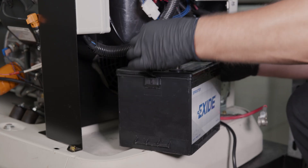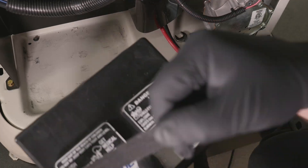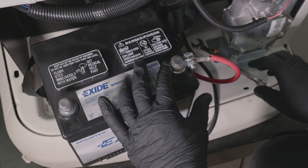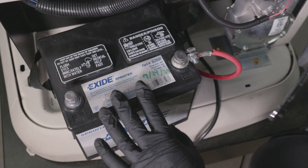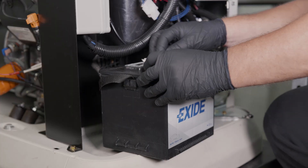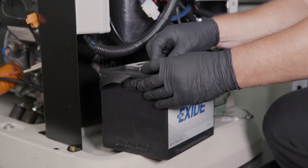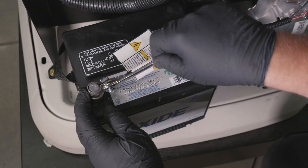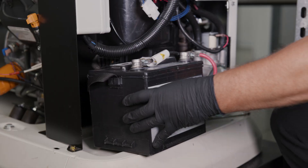Remove the disconnected battery and insert the new battery. Connect the positive battery cable, then connect the negative battery cable. Tighten the cable lugs with a wrench. Be sure the wrench never makes contact with both posts at the same time — this will cause a short and can be very dangerous.